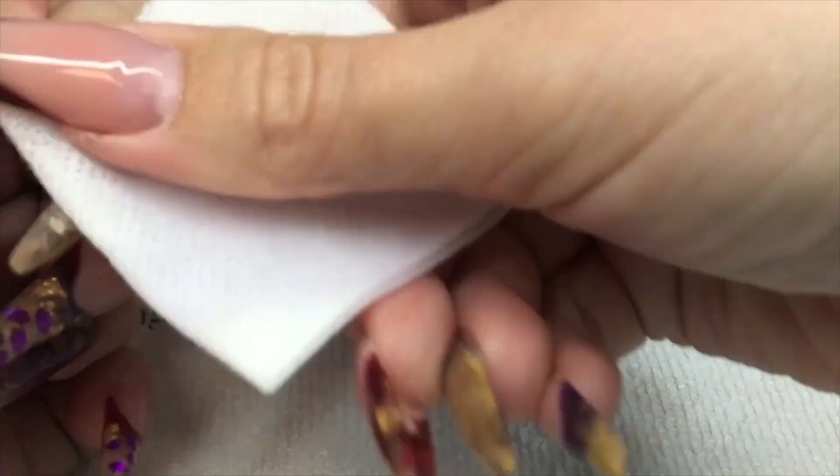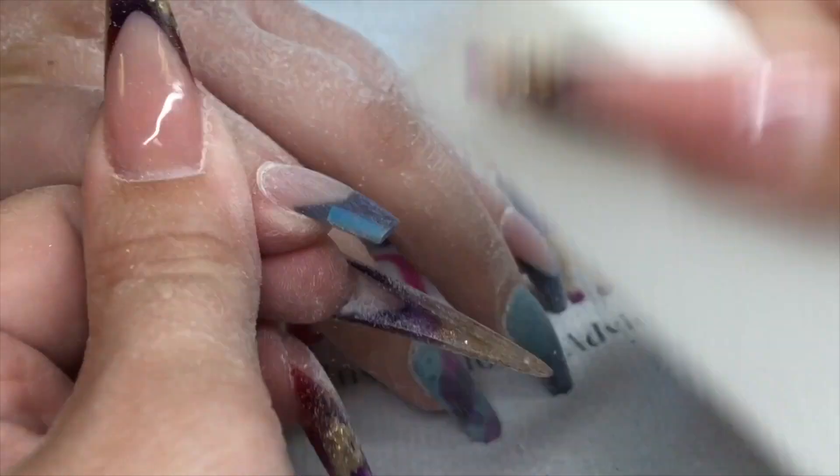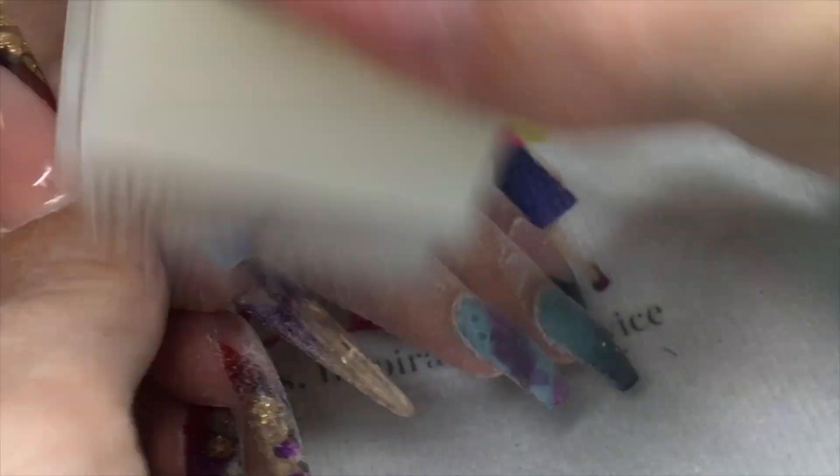Then it can go into the lamp and cure. I'm going to take off the sticky layer off these nails now, and then they're ready for filing — just a 150 grit file to smooth that whole nail out, then finish off with a white block and get rid of your dust.